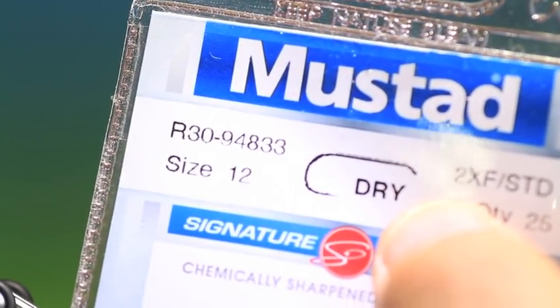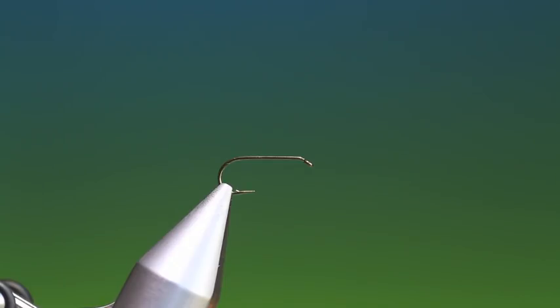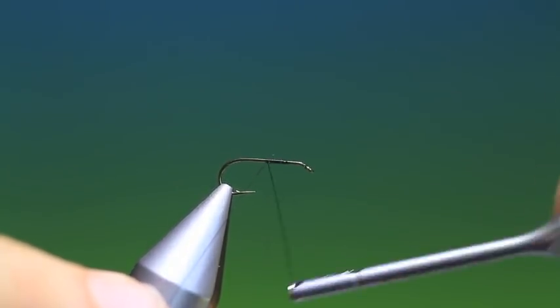We'll start with the Mustad R30 dry fly hook size 12. I do this smaller as well but 12 is much better for you to see how I'm tying it. So we'll just run our tying thread back along the hook shank.